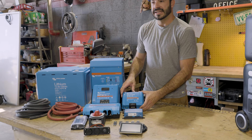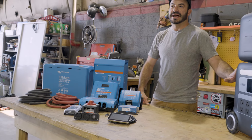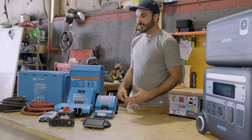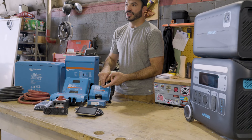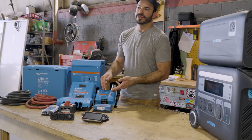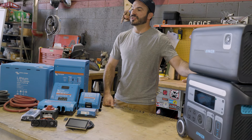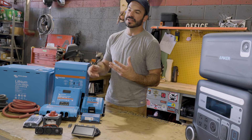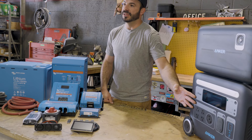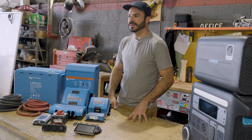Next to the charge controller we have the Orion DC-to-DC charger. Because you can charge the Solex F2000 off your vehicle's alternator, we wanted to replicate that functionality here as well. It has the ability to output 360 watts of charging, which is more than the Anker Solex can produce, but it requires being hardwired to the vehicle's battery or alternator, whereas the Solex can simply be plugged into the automotive-style cigarette lighter on the dash.